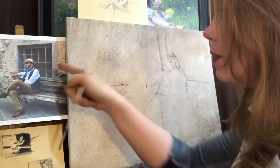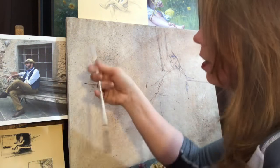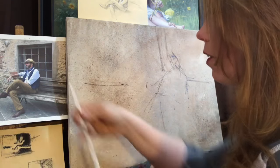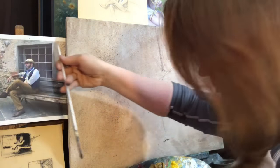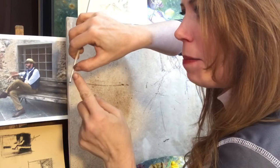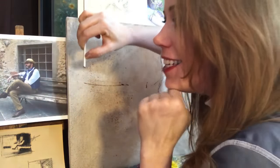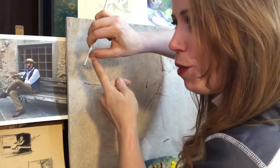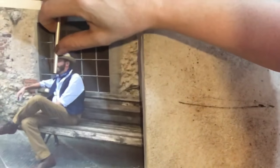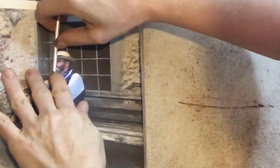What I'm going to do now is — on the sketch I already did — I already mapped out how many heads tall he is. I'm going to show you how I did that on the photograph. I just use my brush and slide my thumb up and down. I put the tip of the brush on his chin and the tip of my thumb on the top of his hat. That gives me the mark for one head.